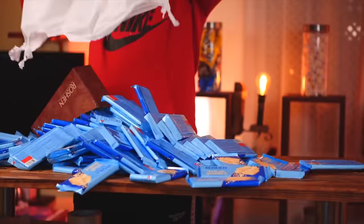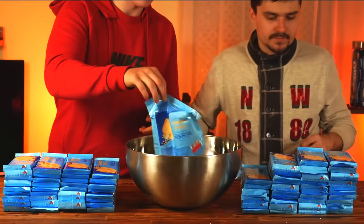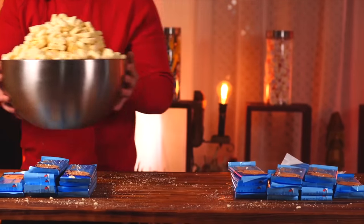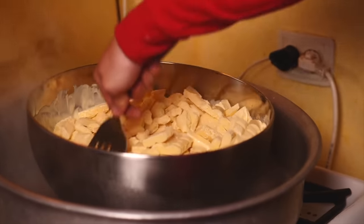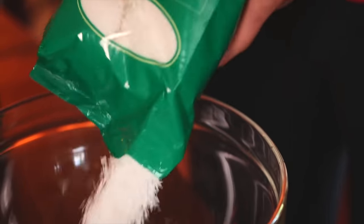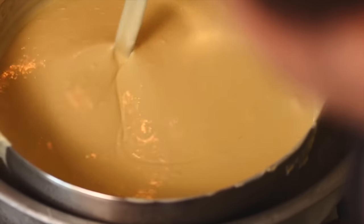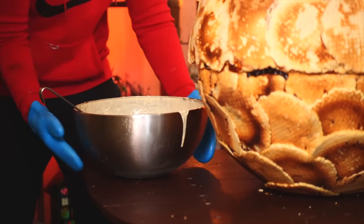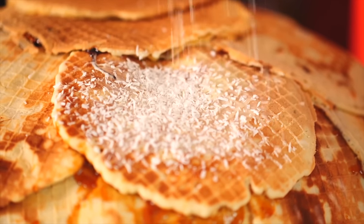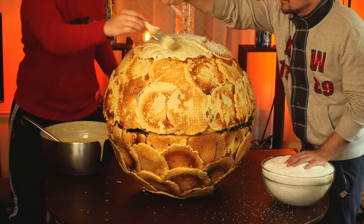Now let's make the chocolate coating. We open 80 bars of white chocolate and break them into cubes by beating them on the table. We fill a bowl and send it into a steam bath, mixing to melt it faster. Meanwhile, we pour coconut chips into a bowl for easy access. When the chocolate is melted, we remove it from the steam bath. We dip a brush in it and smear the surface of the waffles, then while the chocolate is still not set, sprinkle coconut chips on top — it's more convenient to do this as two people, one pouring chocolate and one sprinkling.